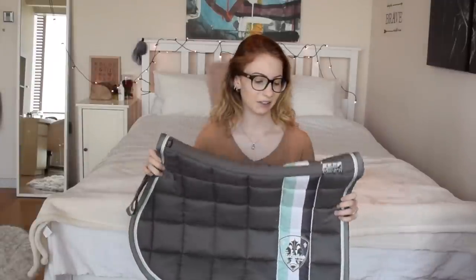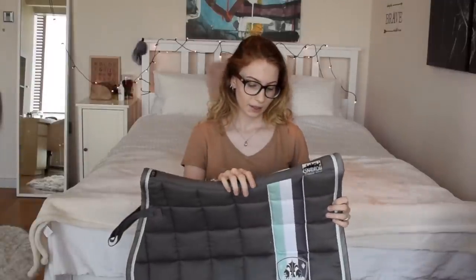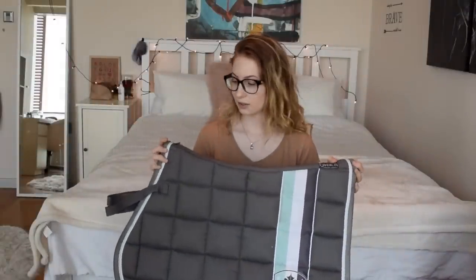Next up we have another gray saddle pad. I bought this last summer and it's from Eskadron. I like how it has the popular Eskadron stripe going along here. It's really pretty and I've used this a lot with Luna. This one is in the VS shape - so show jumping.